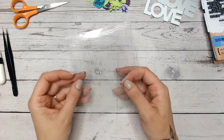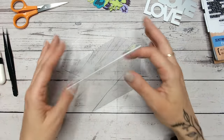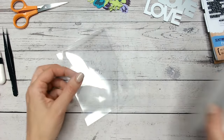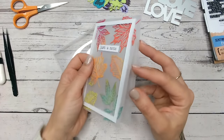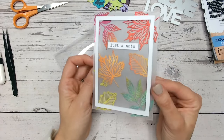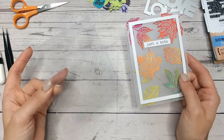Acetate is much stronger than vellum or parchment, so you can create standing card bases with it, really strong apertures and such. But we're going to create this cool frosted look, something like this. So this is a card that I've created using this technique of frosting the acetate. It's really nice and neat. I absolutely love this and it just adds something a little bit magical to a card rather than having it completely see-through.